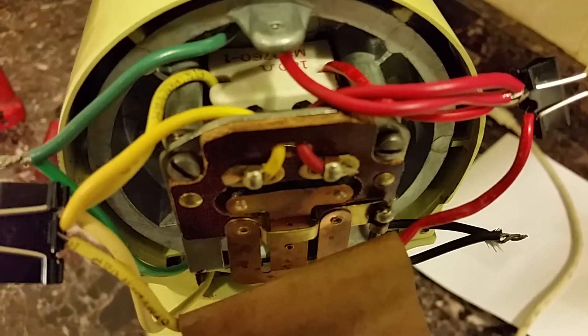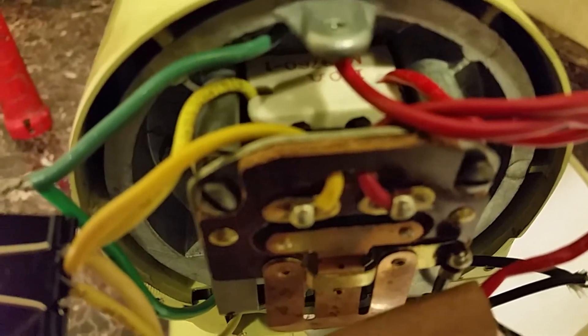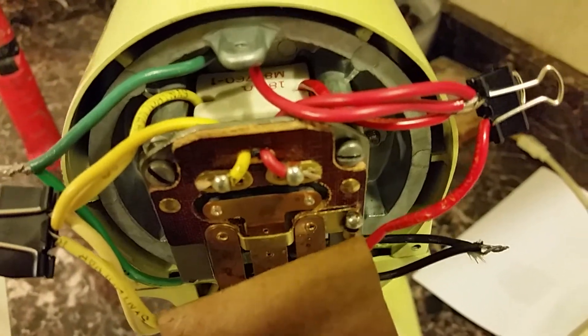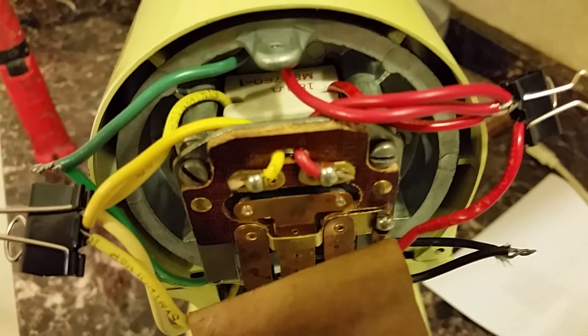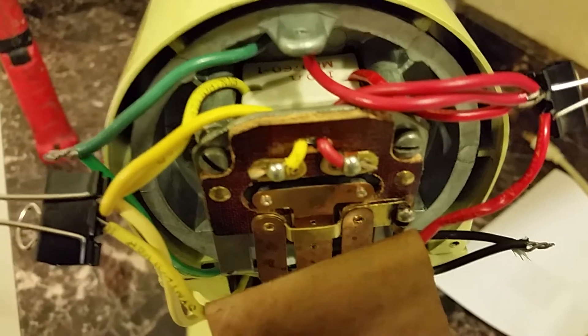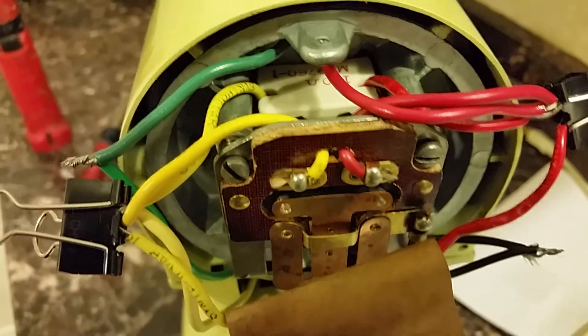It's just like plugging the motor directly into the wall. When the points are open, all the current is forced to go through that resistor there — a 180-ohm heavy-duty ceramic wire-wound resistor. Notice it's in parallel with those others, so when the bar is shorting there, a little tiny bit of current goes through the resistor, but the vast majority goes through the T-bar because of its much lower resistance.